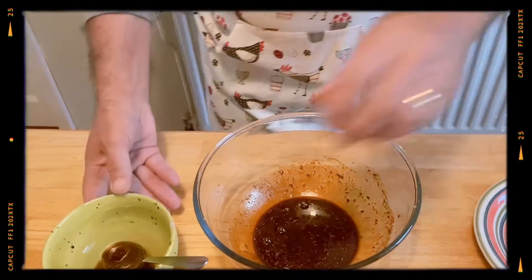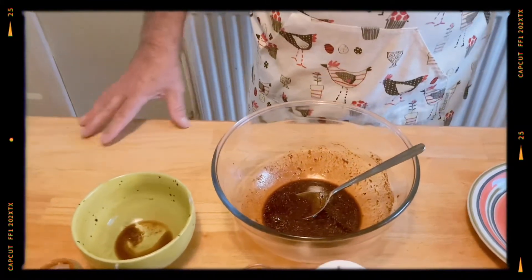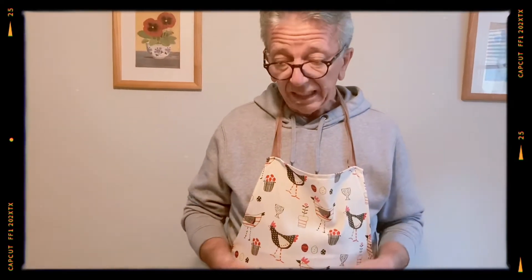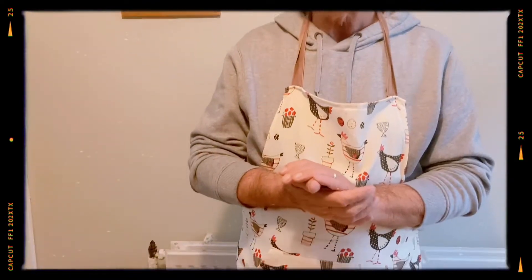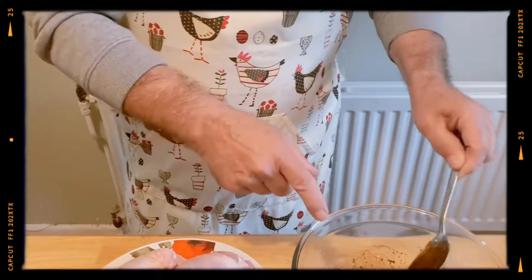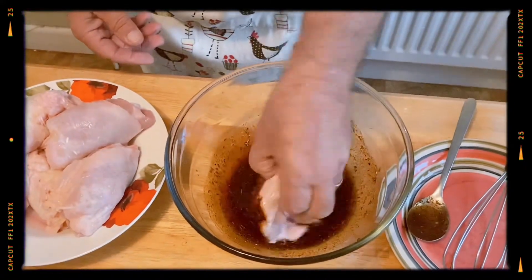Then we can return the spoon to the mix. So that's it now. The next preparation is marinating the chicken. Normally we'd marinate this and leave it overnight in the fridge, covered up. But because we're just doing this for the video, it's probably going to only get marinated for about 10 minutes. And then we're going to seal it on the hob and put it into the oven on about 180 for 45 to 50 minutes. So we'll do that now — we're going to grab hold of the chicken and dip it into this. I have washed them.